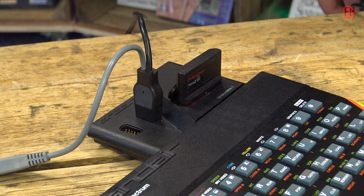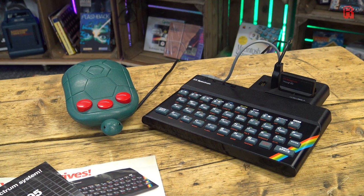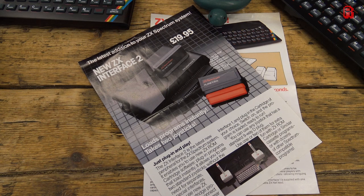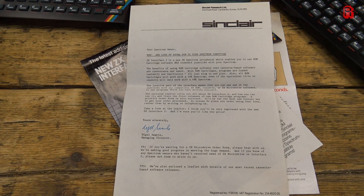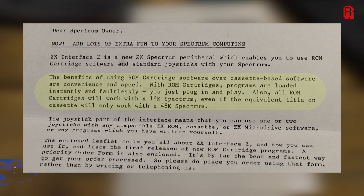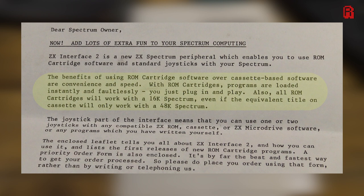So we've shelled out for our ZX Interface 2. But what do those ZX ROM cartridges offer us and our 48k ZX Spectrum that we don't already get from a cassette tape? We can let Nigel Searle of Sinclair Research tell us that in his letter originally sent to prospective buyers in 1983. The benefits of using ROM cartridge software over cassette-based software are convenience and speed. With ROM cartridges, programs are loaded instantly and faultlessly — you just plug in and play. Also, all ROM cartridges will work with a 16k Spectrum, even if the equivalent title on cassette will only work with a 48k Spectrum.